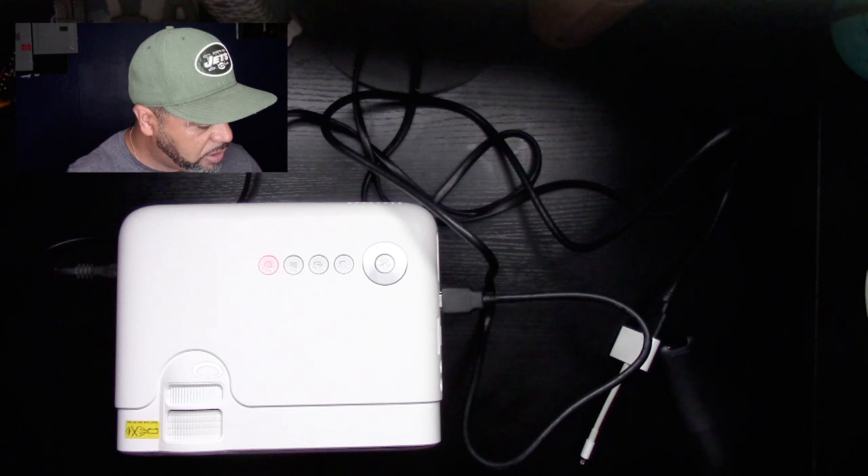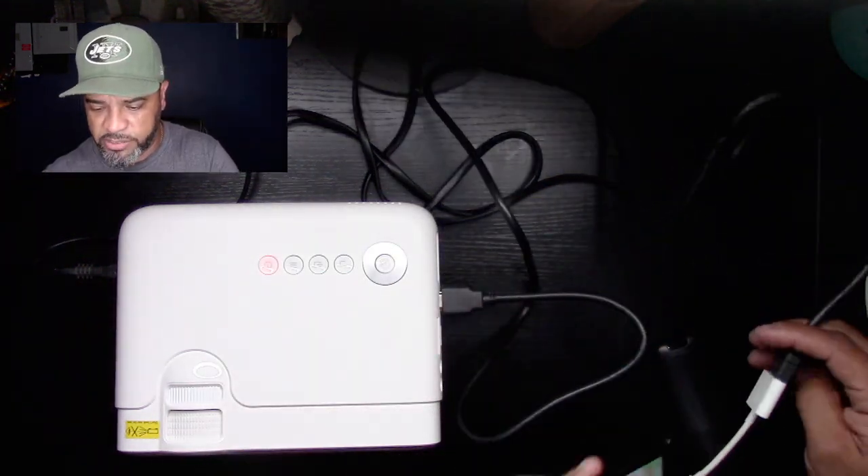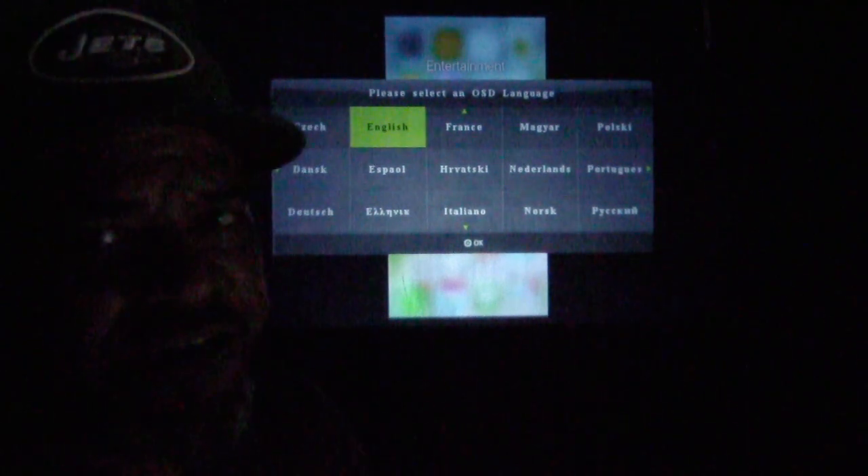I'm going to plug my phone in and we're going to do this — hopefully it works. I've got my remote here, let's hit the power button. I'll turn down this light. I just turned it on and it's going to attempt to auto-focus itself. Since my wall isn't white it doesn't quite like it, so let's focus it manually. I have to say — I don't know if the camera captures it well — but what I see here looks super duper sharp.